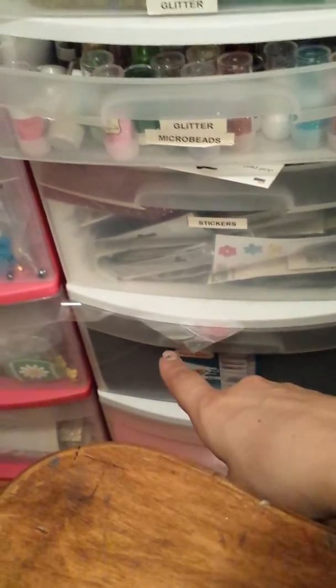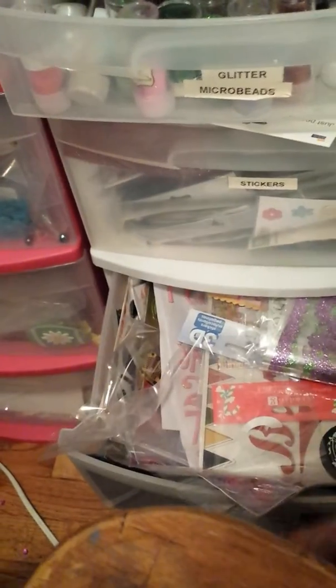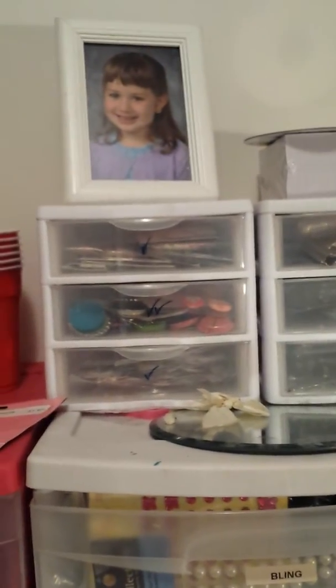These two drawers are stickers, the same as they've always been — just lots of stickers in there. The very bottom drawer is what I titled 'wood projects' — wood pieces that I need to alter — and there are chalkboard tags and things like that in there. This is a picture of my stepdaughter from when she was really young — she's going to be 18 in November.